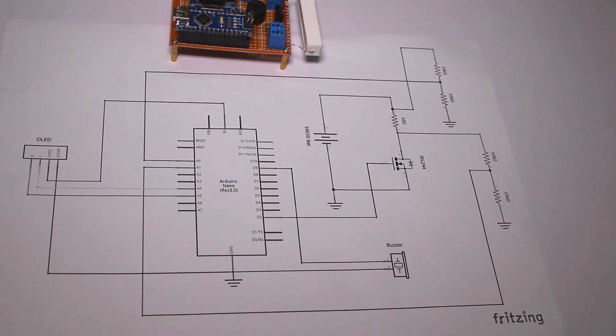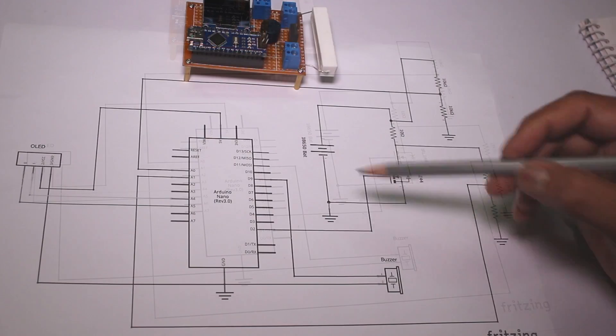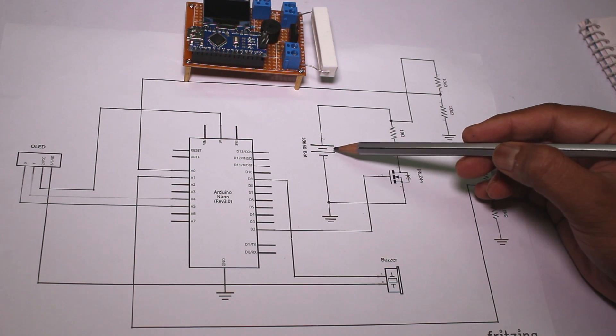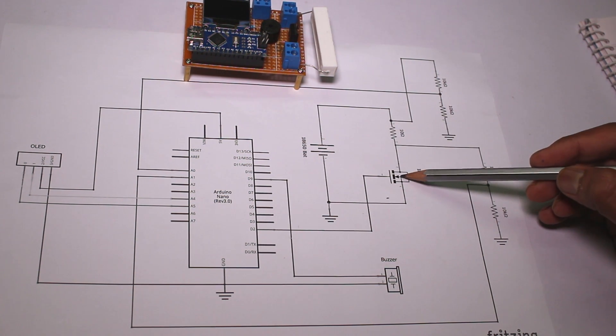First, go through the schematic. The main circuit consists of a lithium-ion battery, a load resistor, and an N-channel MOSFET.